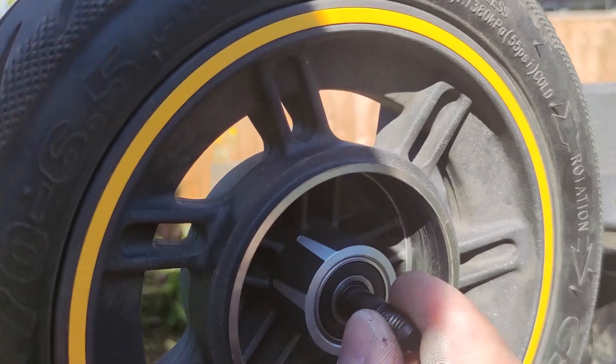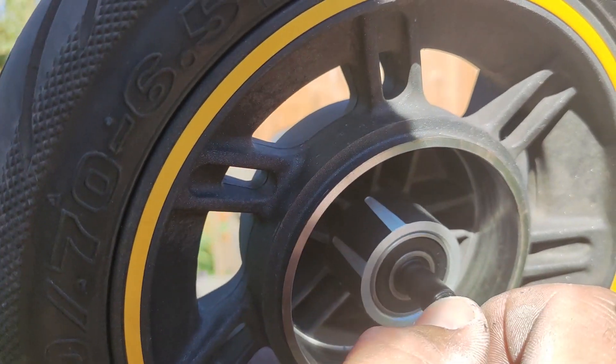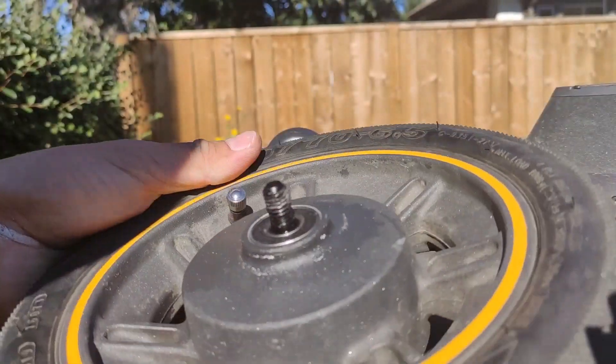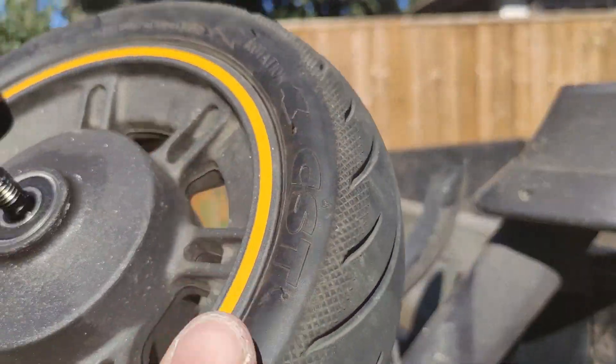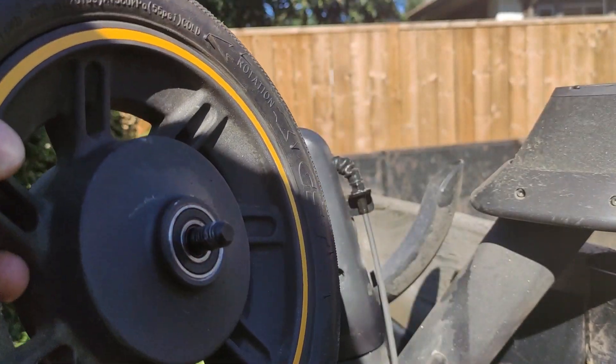And we can see... oh, that's really bad bearings. Really bad. If you can hear that. So now we just need a couple blocks of wood, and a hammer, and some care. I'll show you that.